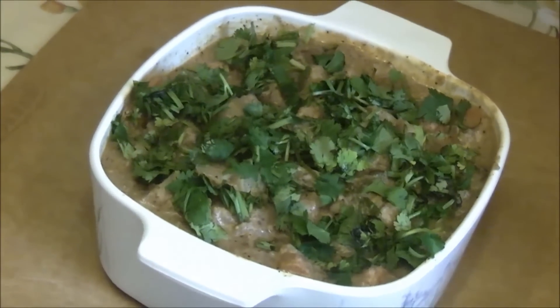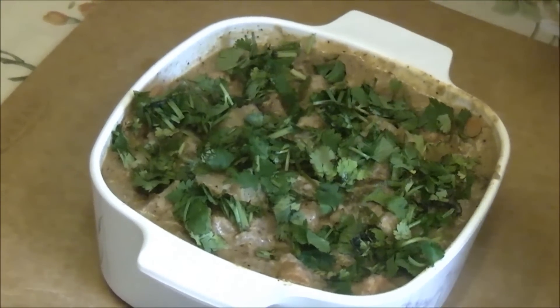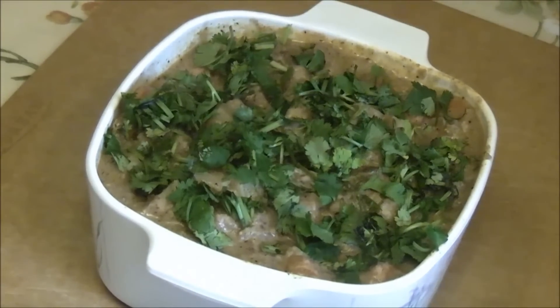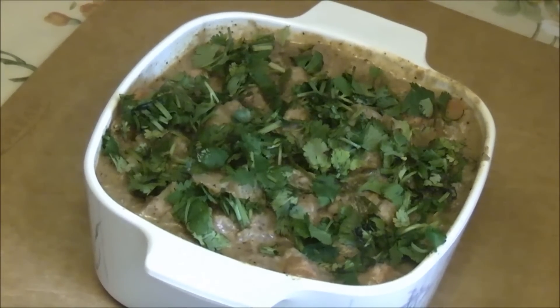Now we have taken out the Veg Kurma from the cooker, set it into a bowl, and garnished it with cilantro. It is all ready to eat. Thank you. Thank you.